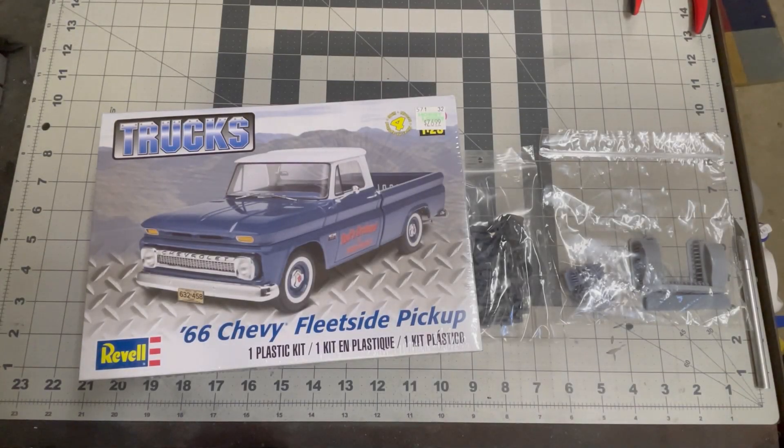Welcome back to Scale Speedworks, my name is Mike. It's always such a pain to go on vacation because there's just so much work to do when you get back. Those shop truck videos that I put out — I pre-recorded those, which was good because I didn't get a chance to get caught up with any of my videos while I was on vacation.